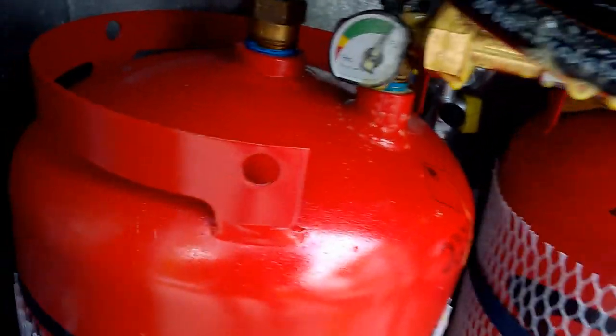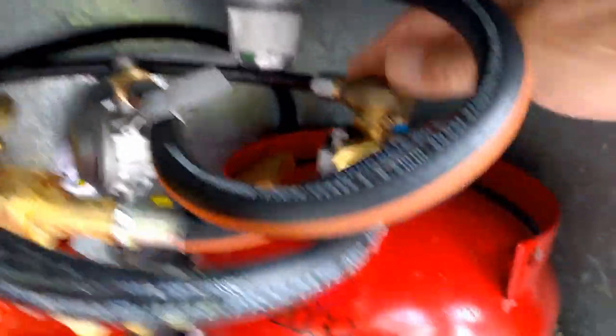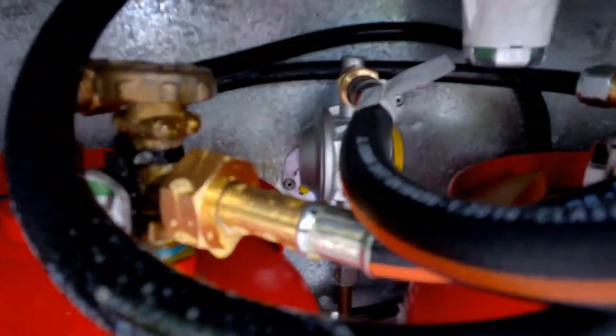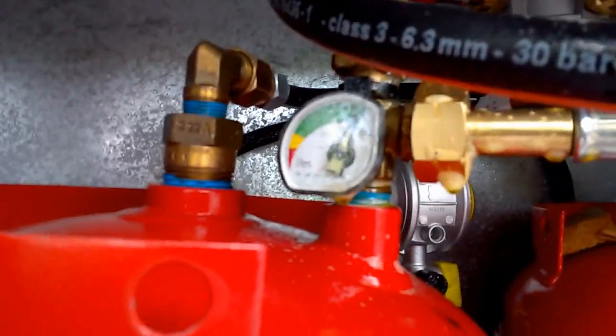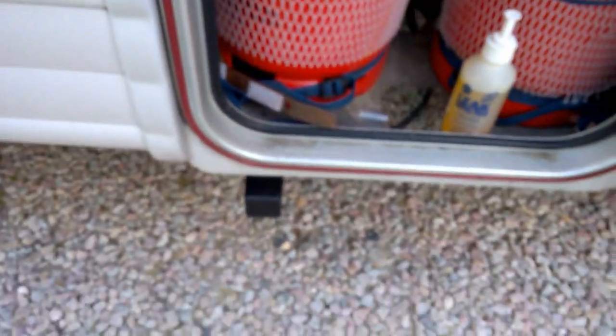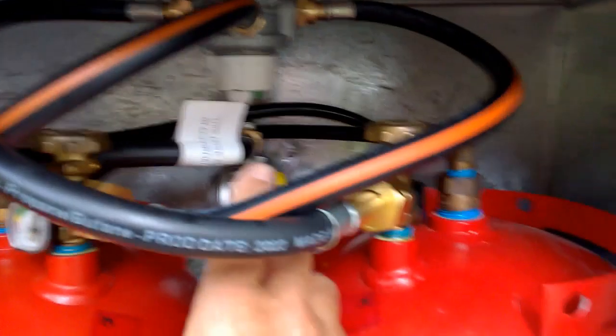We know the filling process has been successful because it's filled up, so any leaks can't be substantial. I'm spraying the leak detector on the joints — no bubbles on that one, no bubbles on that one. You can see the gauge has flicked itself up, took a little while. So there we go — we are sorted. The cap goes back on and we are done.